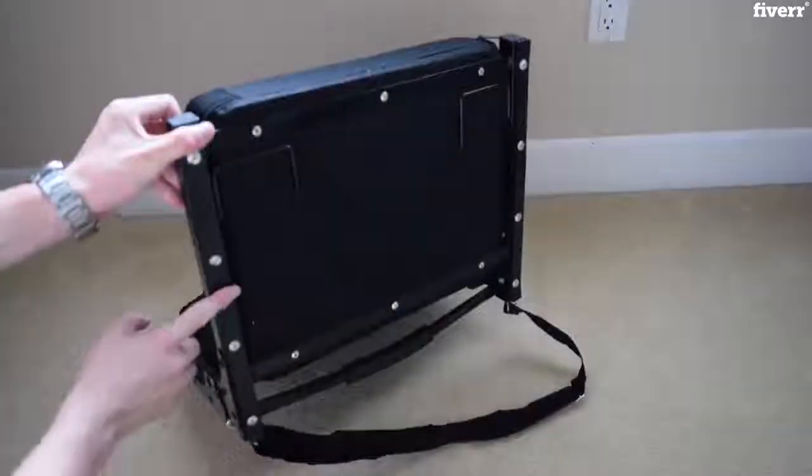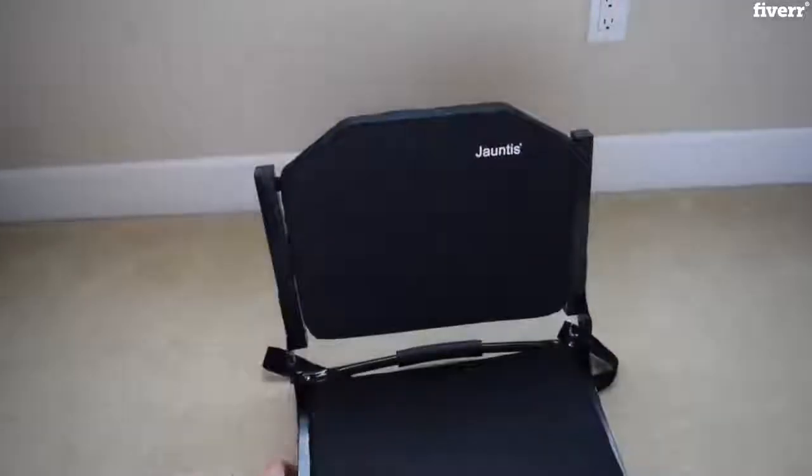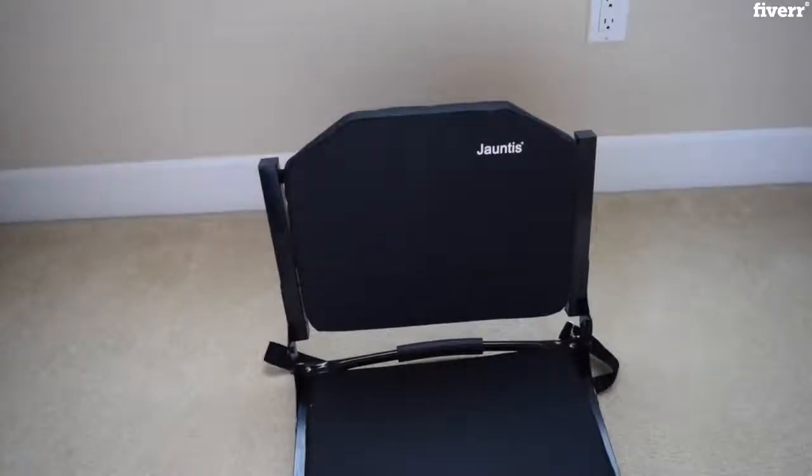It stacks very well on the bottom. It has a very nice rubber sole, so whenever you do put it on a metal bleacher, it actually won't damage the seat itself. So it's made for a long time, basically.